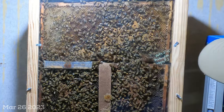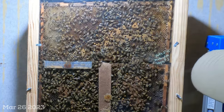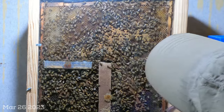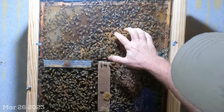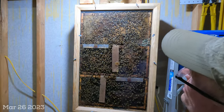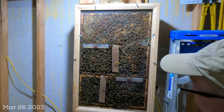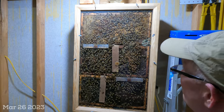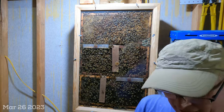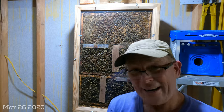I think this hive is going to end up being a very nice healthy hive if that queen successfully mates and continues to lay up this brood. If you notice, she's still got capped brood ready to hatch, but all this open laying room — once she gets mated, she is just going to be able to lay away and get this hive booming.